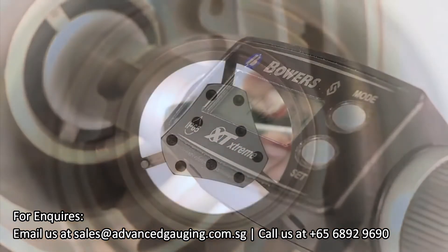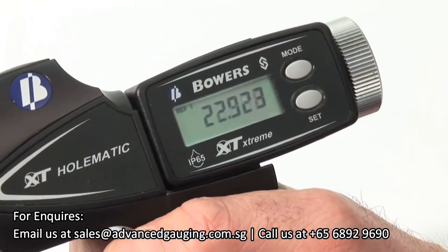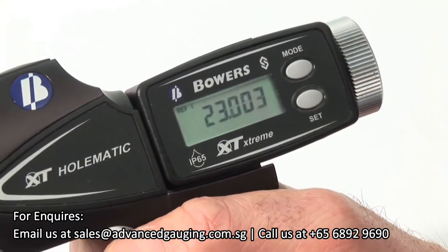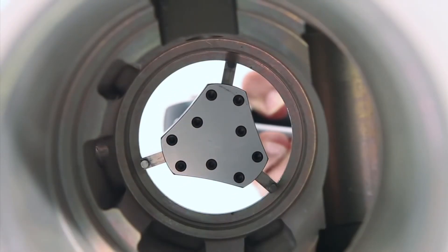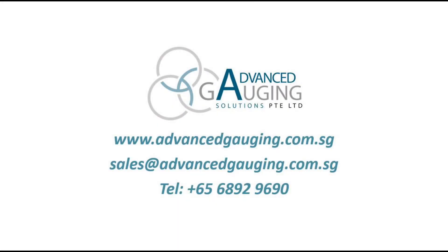The Bowers XT Holmatic Digital Pistol Grip bore gauge uses the same three-point system as the XT Digital. But by using the ergonomic pistol grip, we get an instant retraction of the measuring heads, giving the advantages of both speed and constant measuring pressure.